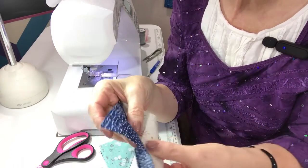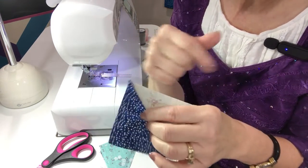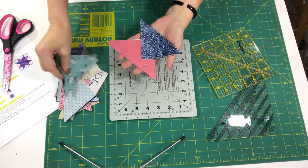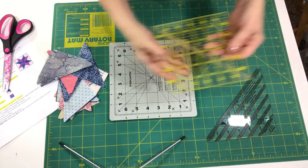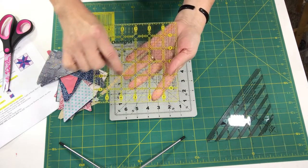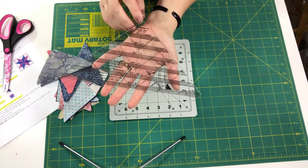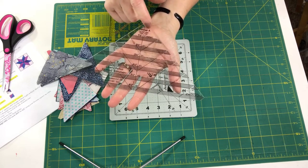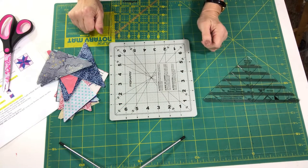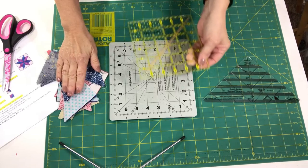You can't just press this open and then expect it to work in your block — you really truly do need to square each of these up. Use your favorite square-up ruler. You can simply use a square Omnigrid ruler to square them up as long as it has the 45-degree line on it. I'll take this up to the table top and show you. I'm going to show you that you can use just a regular Omnigrid ruler or any ruler with the 45-degree angle as long as it lines up on the seam allowance.